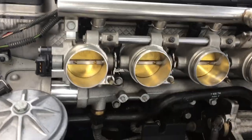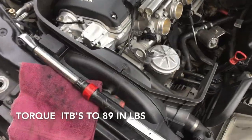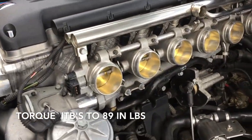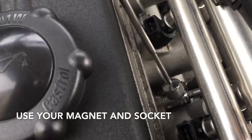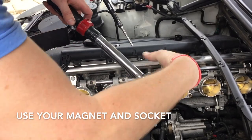With the throttle bodies in place, you need to bolt them down. Get out your torque wrench — we're going to torque the throttle bodies down to 89 inch-pounds. For these top ones, get your magnet and your socket, then get your socket driver in.